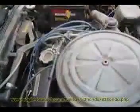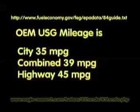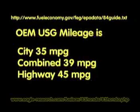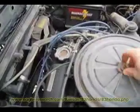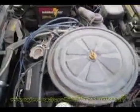This Honda Civic is getting 55 miles to the gallon. It has a Michelson cycle engine, which means it has a pre-combustion chamber so that you can burn leaner mixtures in the engine.